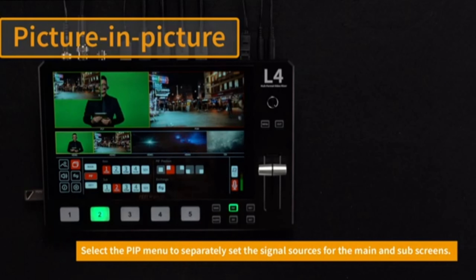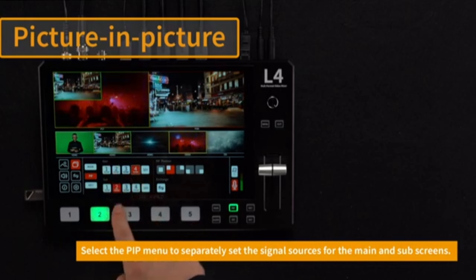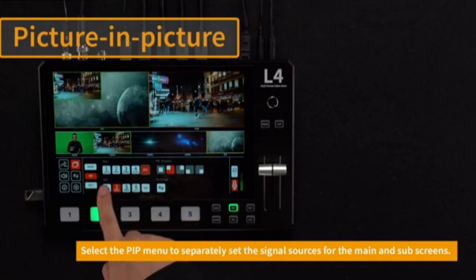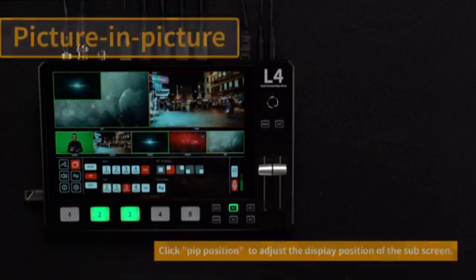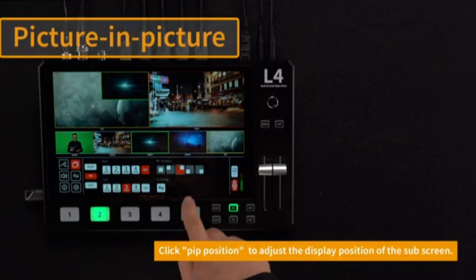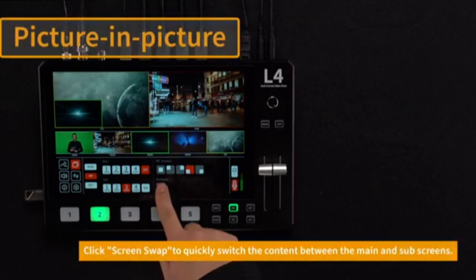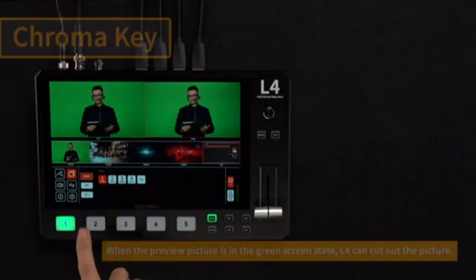Applications include live streaming — perfect for live broadcasts, allowing seamless transitions between multiple camera angles and sources; event production, useful where multiple camera angles or video sources are needed; corporate presentations, allowing dynamic presentations with the ability to switch between cameras, slides, and other media; and online teaching and webinars, facilitating engaging online lessons with the ability to mix different video inputs.